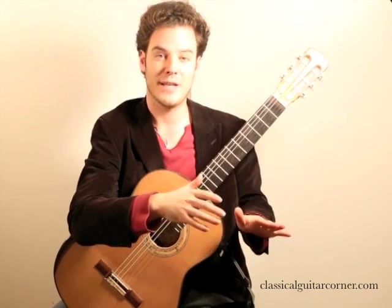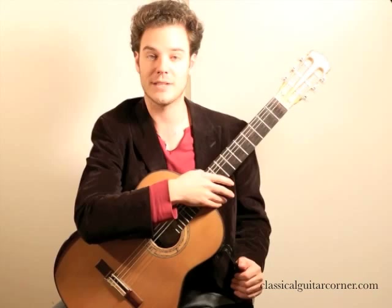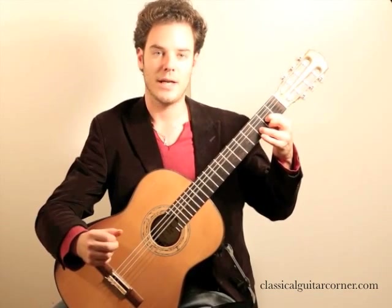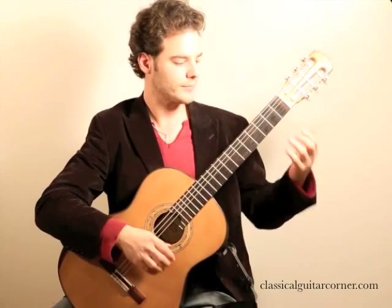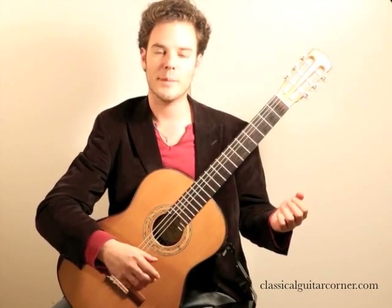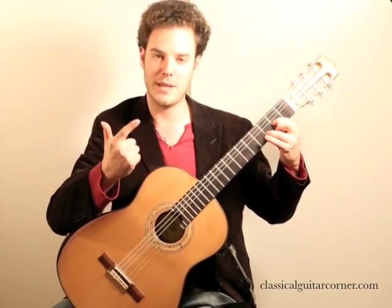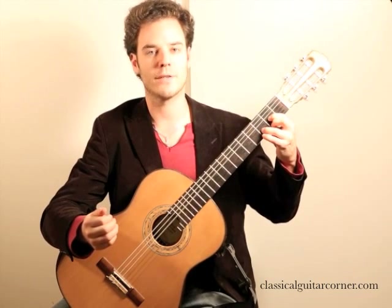I'm going to give you an exercise that's really simple in its idea but actually quite difficult to do. We're going to take D major over the first four strings — the fourth, third, second, and first string — and play the block chord using P-I-M-A in the right hand, one finger for each string.